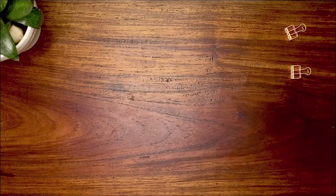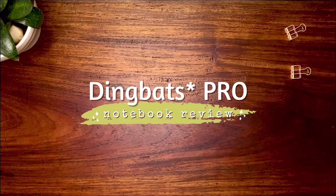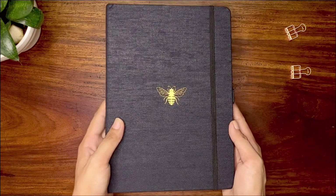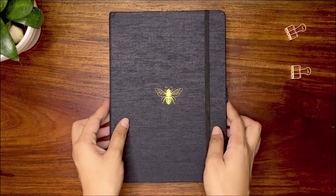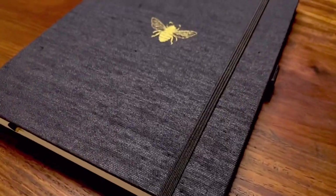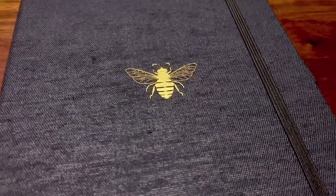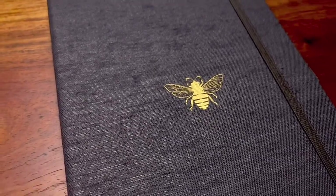Hi everyone, it's Cherise and welcome to my 6th notebook review video. If you haven't watched the other notebook reviews I did on this series, I'll link it up here so you can watch them later. Today we are featuring the Dingbats Pro Notebook. This was gifted to me for review purposes, but everything I say on this video is entirely my own. I always aim to make my reviews as transparent and honest as possible, so if you have been looking at this notebook and still deciding on purchasing one for yourself, this video might help you out.